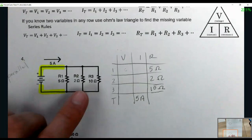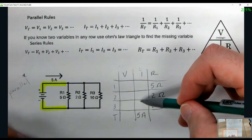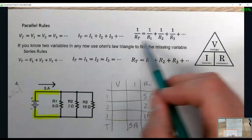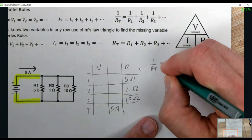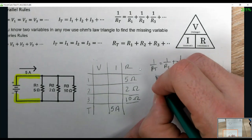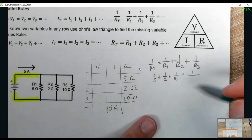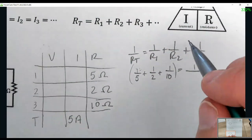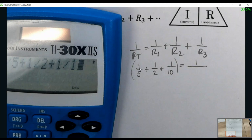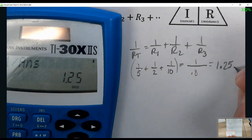We're looking at a parallel circuit. All voltages are the same — but we have no voltages yet. Currents — we can't add anything up and we have no rule of two. The only way to start is to figure out the total resistance. So 1/RT = 1/R1 + 1/R2 + 1/R3 = 1/5 + 1/2 + 1/10. Calculate that and take 1 divided by the result — RT comes out to 1.25 ohms.